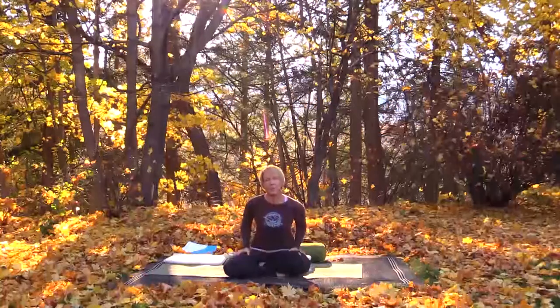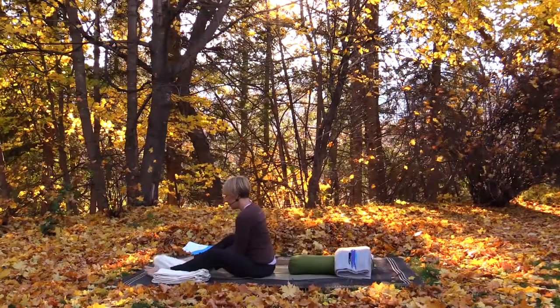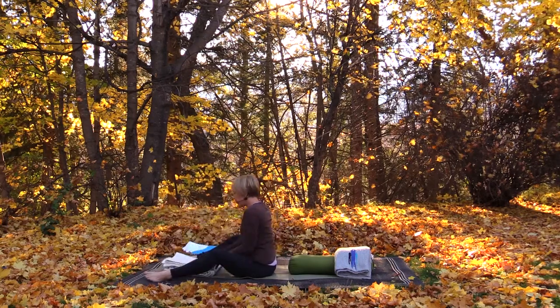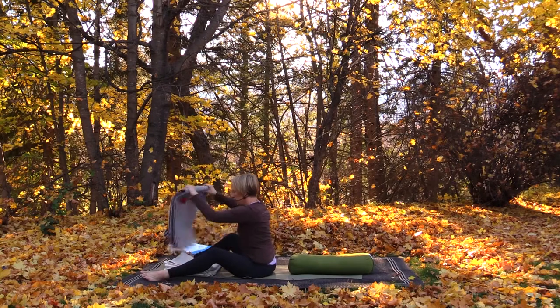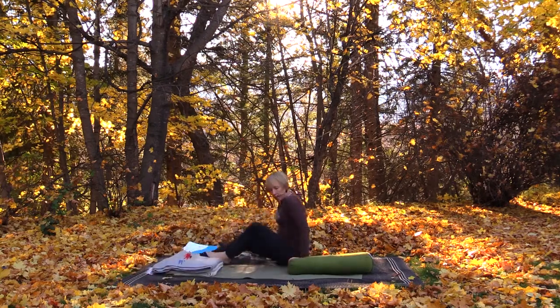Hi, I'm Sam Lloyd and we're going to do some restorative yoga today. The supported little bridge pose — we quite often see little bridge as an active pose in our hatha yoga classes. We can use blocks to support ourselves in supta baddha konasana. Today we're going to use a bolster and a blanket.